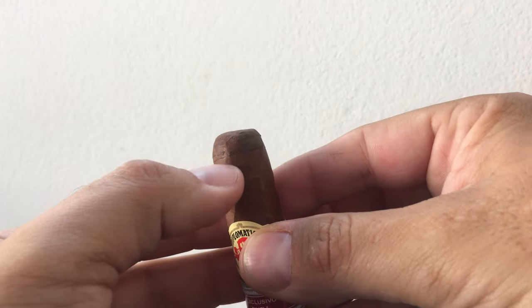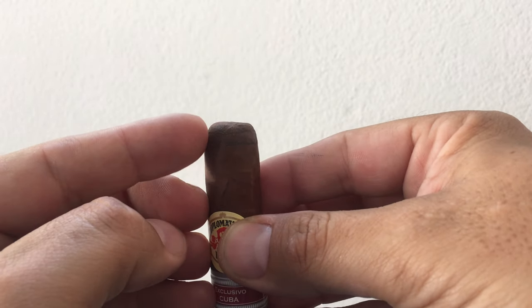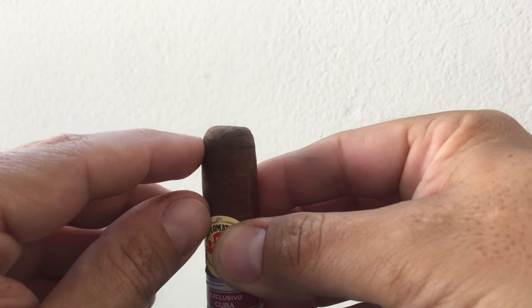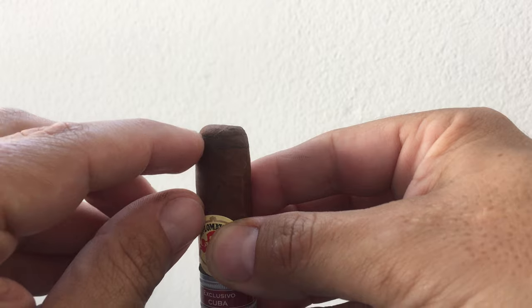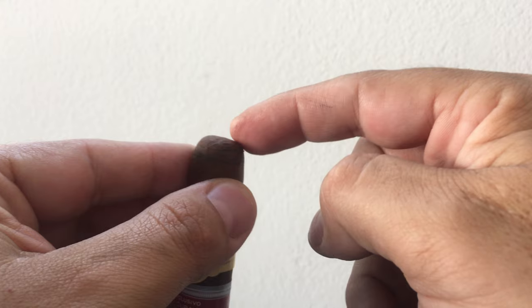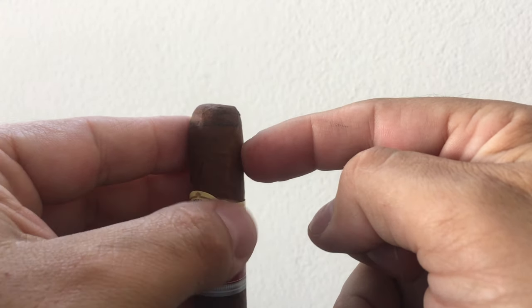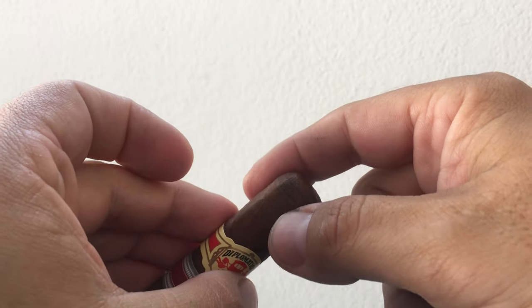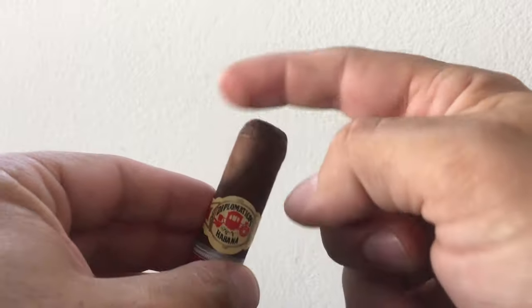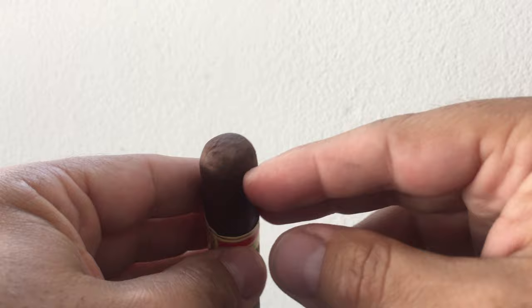What you want to do is cut at the shoulder. See how the cigar comes up straight, curves around, then reaches the top part of the head — you want to cut right at that edge, right at the top of the crown. By doing that, you'll only remove the cap. You won't cut into the tobacco inside, and more specifically, the wrapper leaf that goes around it. If you cut too much cigar, it will start to unravel in your mouth and you'll get little bits of tobacco. It's awful.